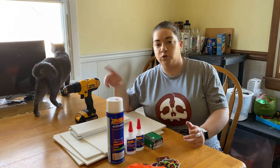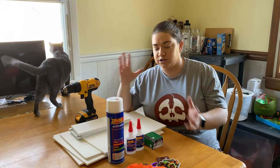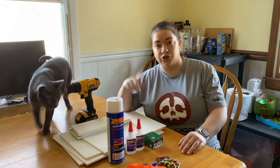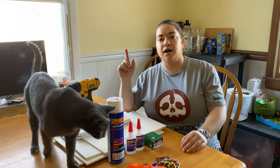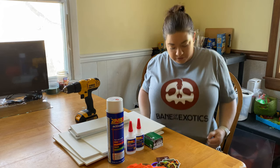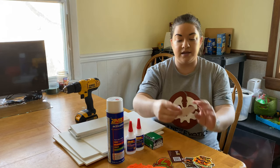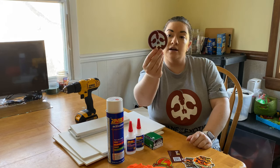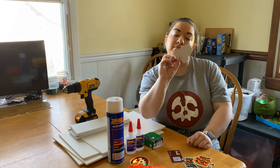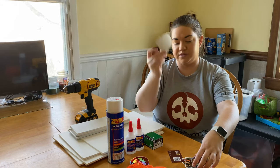The build is the same for both sizes, so I'm just going to be building one because I don't want to bore you guys building two. But first, we are going to do a couple shirts that I got this weekend at Battlefield. I got a Bane of My Exotics t-shirt, and he also gave me a cool sticker. We also met up with Samson's Snickitorium and got a sticker from them — took a picture with them, it was pretty cool.